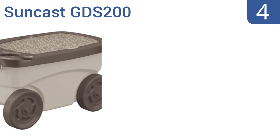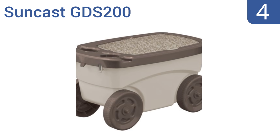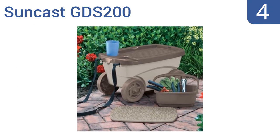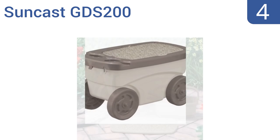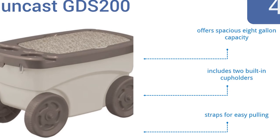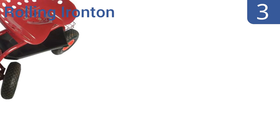Halfway up our list at number 4, the Suncast GDS200 will not only help you trundle yourself around the garden or yard, but also offers more storage for tools and supplies than other models because of its extra-large bin design. It has a foam cushion top that can be removed and used as a kneeling pad. It boasts a spacious 8-gallon capacity, two built-in cup holders, and straps for easy pulling.